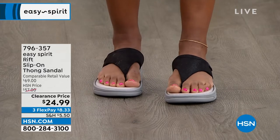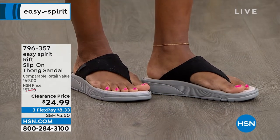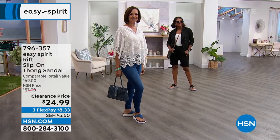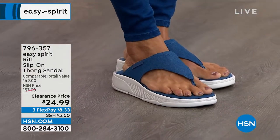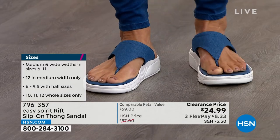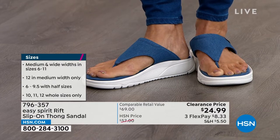Today it is over 50% off. You can buy Easy Spirit in the highest-end department stores for about $69 — only here at HSN it's $24.99. Size-wise it's really easy: a lot of flip-flops only come in whole sizes, but we've got half sizes and wide widths too. Sizes 6 through 11 in wide and sizes 6 through 12 in medium width. It's really tough to find a wide width in a flip-flop. People sometimes think there's nothing around your toes, but you still need that footbed to fit properly.